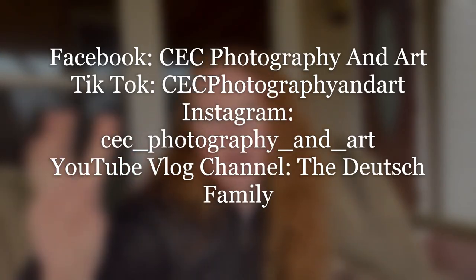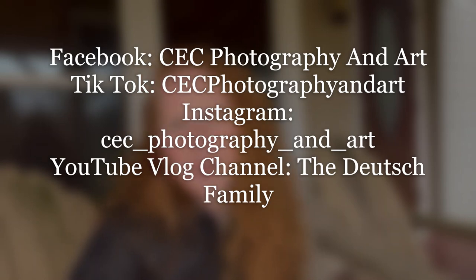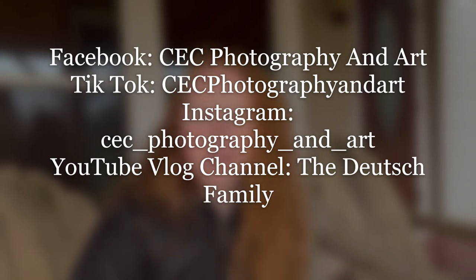Well guys, this is the end of the video. I'm doing this outro outside because it's warm enough — it's Christmas Eve / New Year's Eve and it's about 60 degrees and raining, so I wanted to sit outside. I will write my socials on the screen: TikTok, Instagram, Facebook, vlog channel, and anything else.